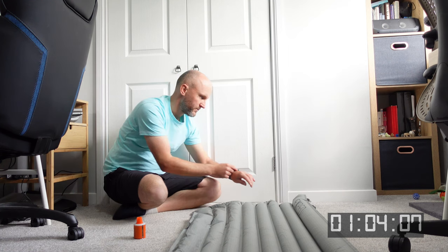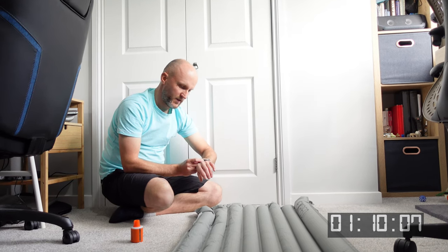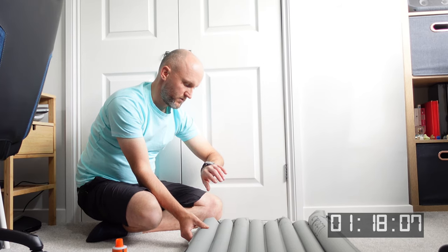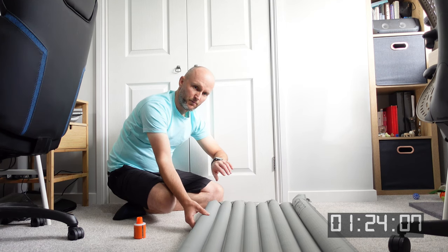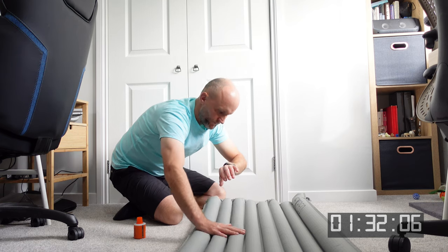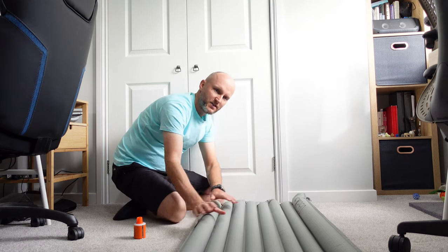At about a minute in I didn't think we were going to have a winner. One minute ten — still not quite there. At one minute 21 we matched the previous time but it still wasn't fully firm. I remember it being a little bit firmer than that, so we kept going and ended up at one minute thirty-six. I'll take that result.